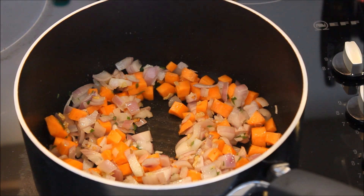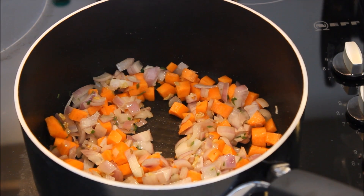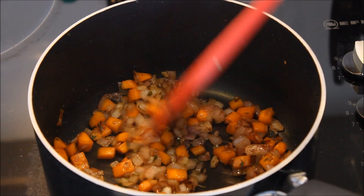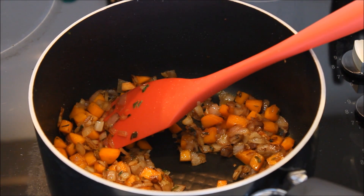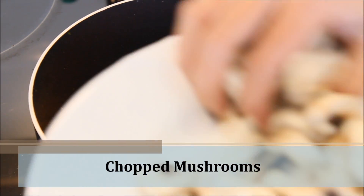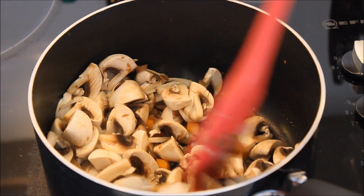Adding vegetables is totally optional — you can always add vegetables as per your choice. As you can see, after two to three minutes our carrots are well done. Now I'm going to add our chopped mushrooms and give them a mix.